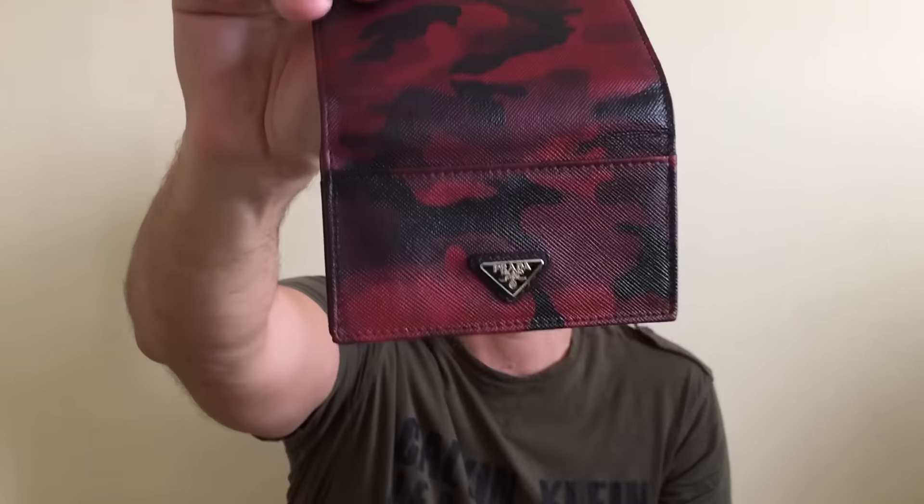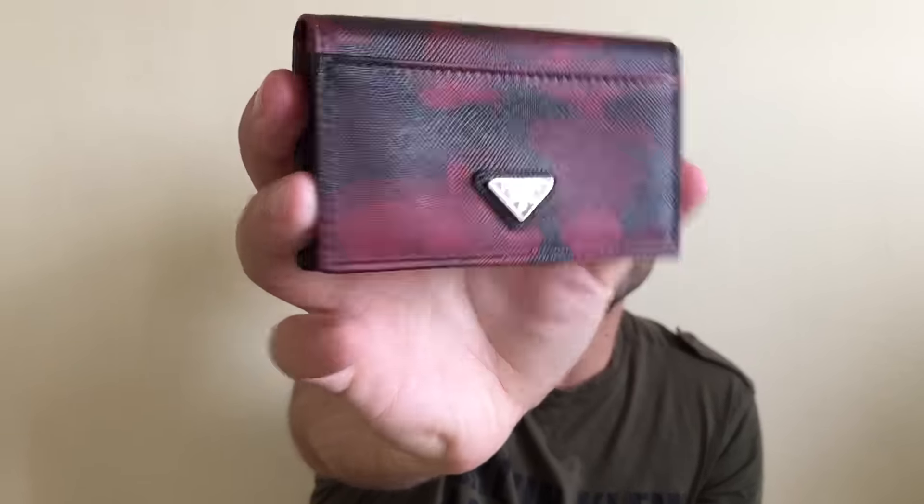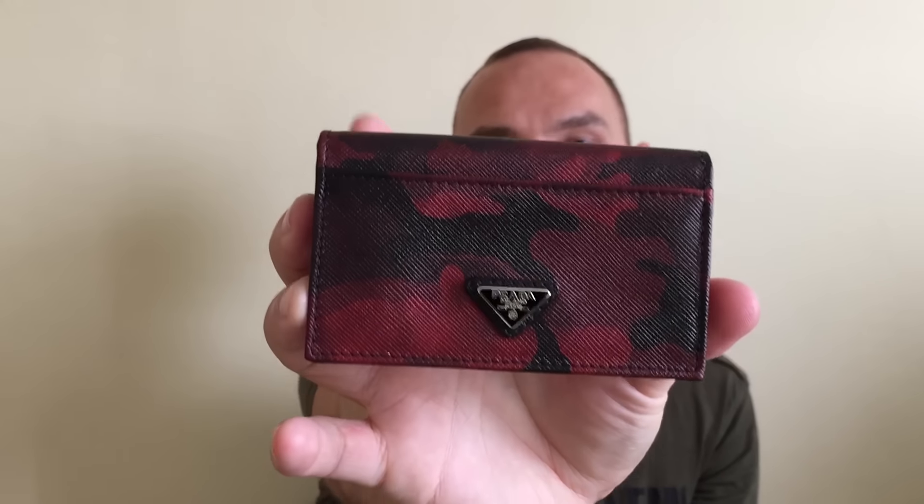I'm going to start from the smaller item we picked up on this little shopping trip. This is a little wallet — or actually it's more like a cardholder — from Prada. As you can see, I'm a big fan of this collection, which is the camouflage collection, and this particular piece is in camo red. I do have the clutch and the computer sleeve, so this is another piece to that collection. Saffiano leather. What I like about it is it has multiple compartments and it's a very useful and distinctive piece with the red and black camouflage.